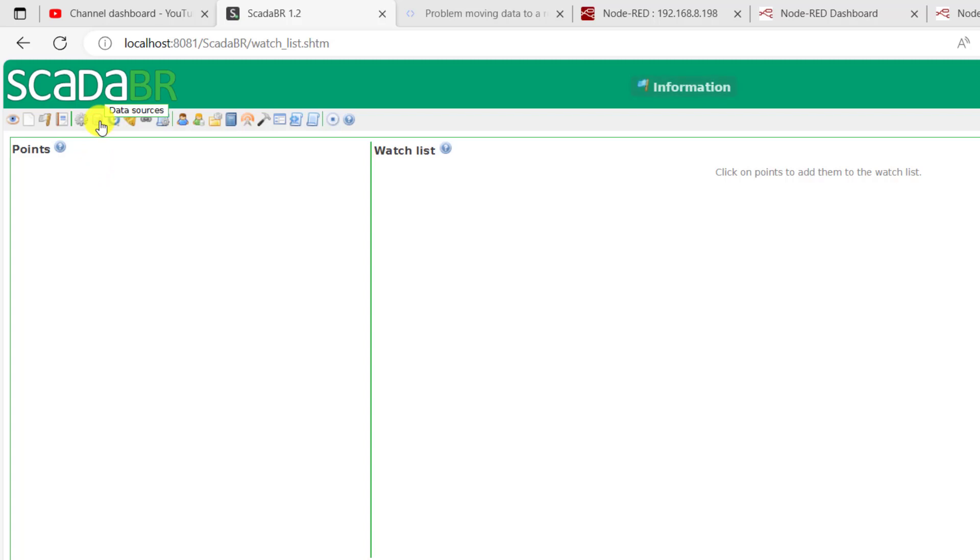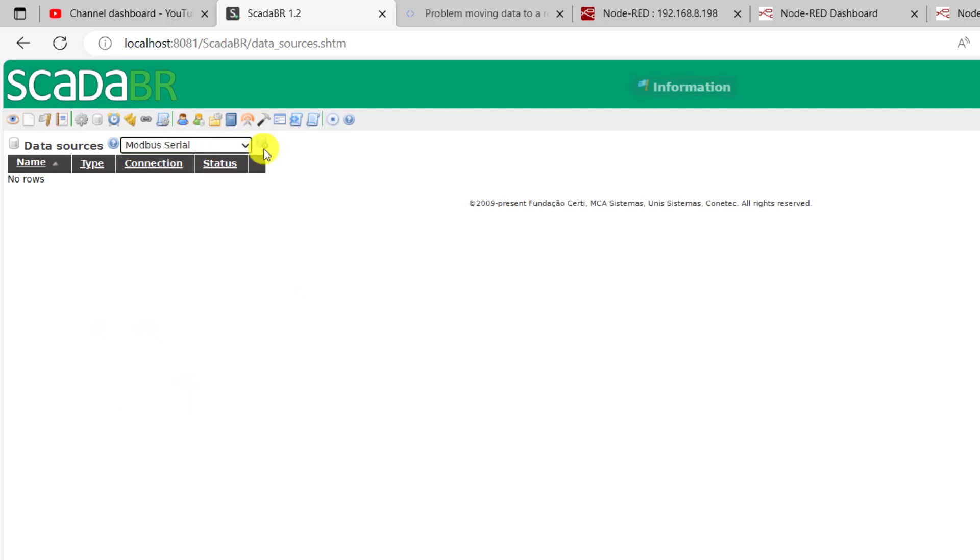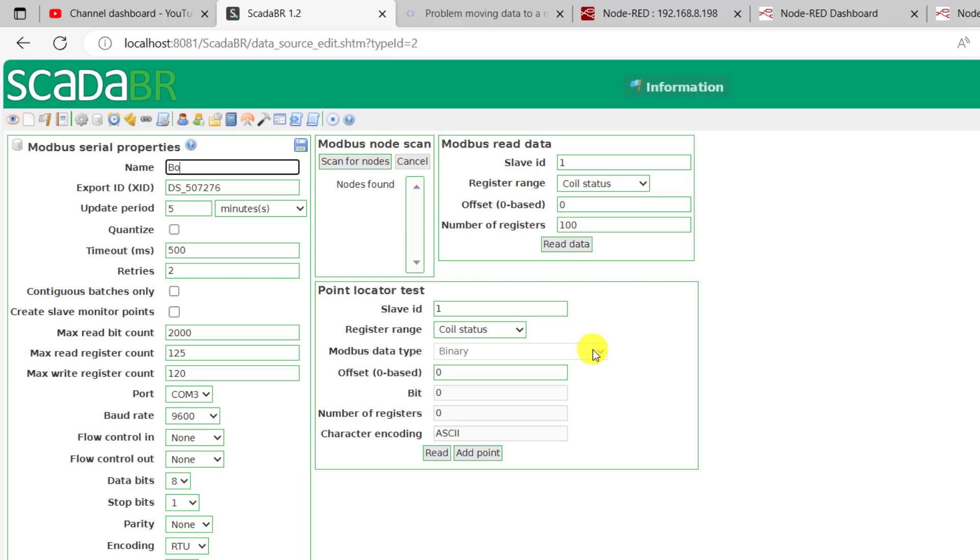Now we move on to SCADA BR. You can have a look at my previous tutorial if you want to know more about SCADA BR. We click and then we select Modbus Serial, and then we click on Add so that we can add our new source. We need to give it a project name — this is a bottle filling machine. We select seconds and update every one second. The port I need to change to COM4, and the baud rate I set to 115200. I use Modbus RTU so I still select RTU.